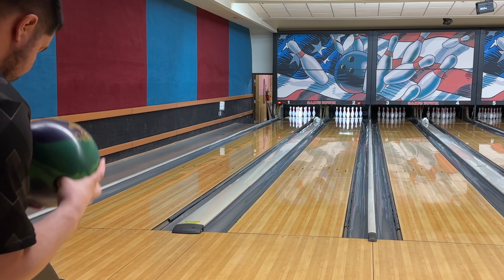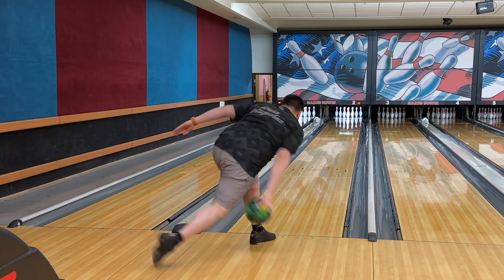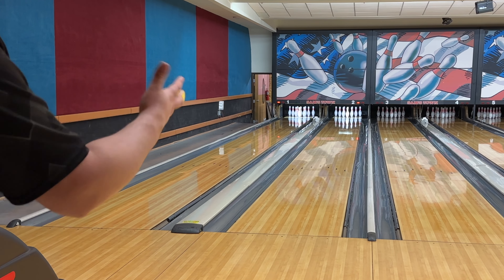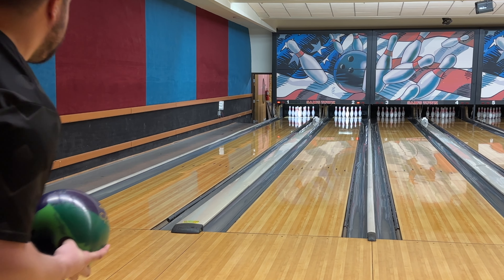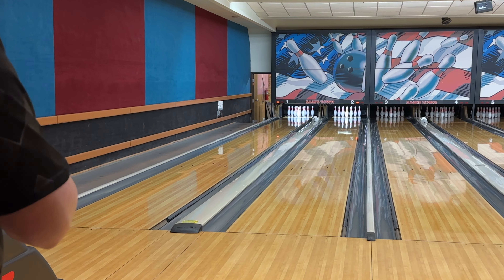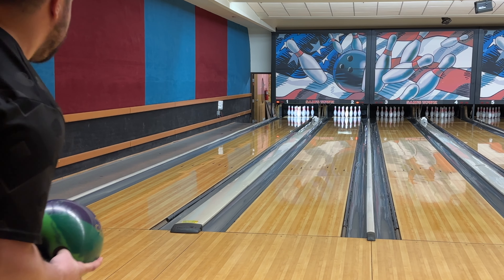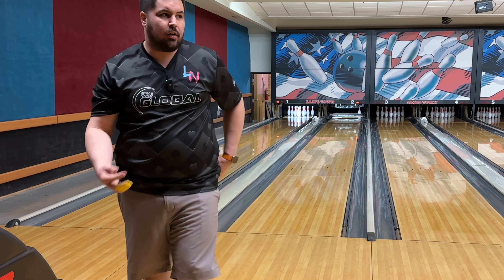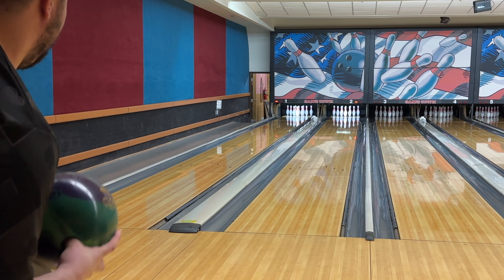Here's the first shot with the Clone with the surface — it feels very tacky. I missed right and it recovered a ton. I'm not going to try to leak it as far to the right; I'll get a little more up the lane. I'm starting at about 25 with my feet. I really should have warmed up before I started filming — I was in the pro shop for 20 minutes and that's too long to not re-warm up. That shot didn't hook nearly as much.